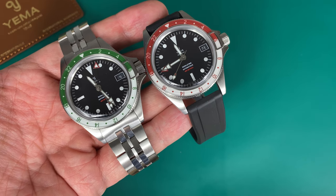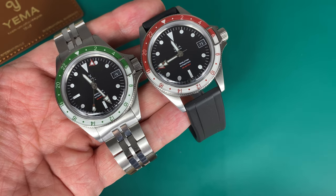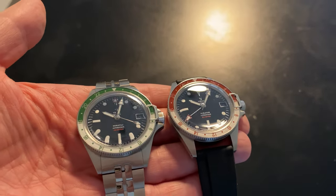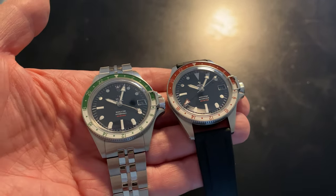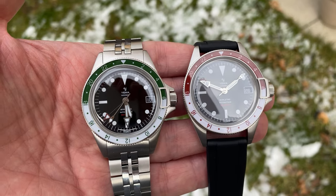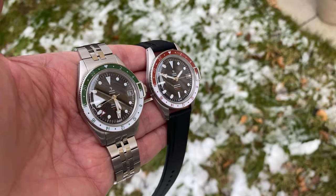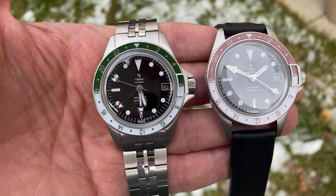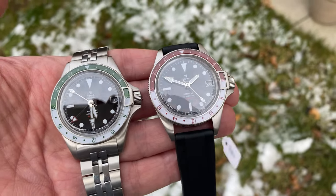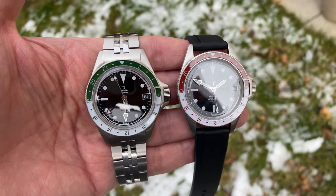On the bracelet it's €1,399; on the rubber strap it's €1,429; and on the leather strap it's €1,259. You can easily get 10% off if you sign up to the Yema loyalty program, and members can get even more discounts. It's not a cheap watch, but I think the quality holds up. It's a smaller brand with an in-house movement and some nice features — definitely something to consider if you're looking for a vintage-inspired GMT.